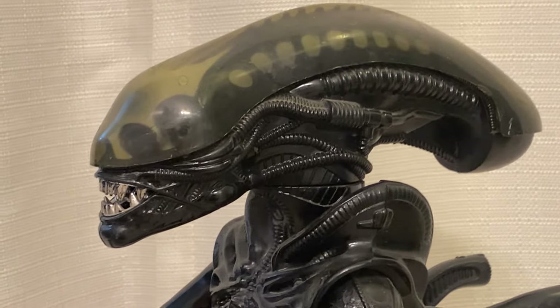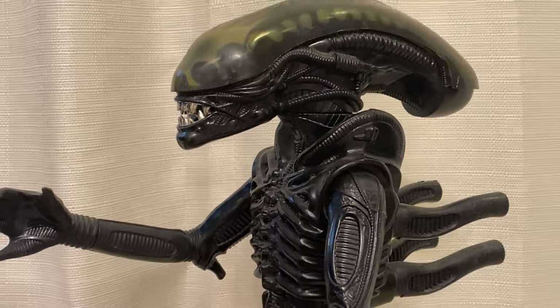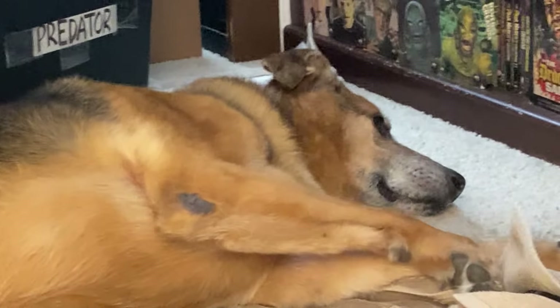Do you guys own this figure? Have you ever owned this figure? Is this one of your holy grails? Are you still trying to track it down?